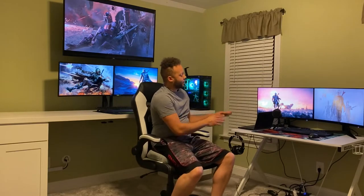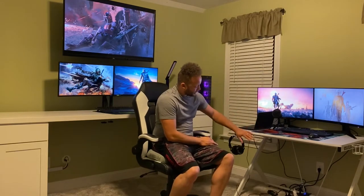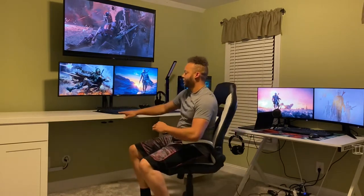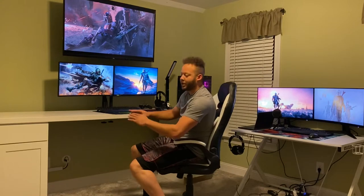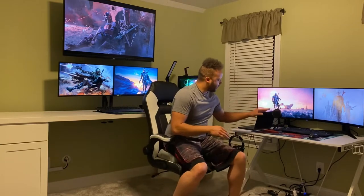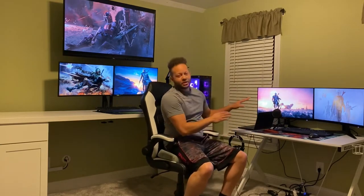Hey, what's going on guys, welcome back to the channel. In today's video I'm going to show you how to organize your desk setup. As you can see over here I got my desk setup and it's kind of messy — got wires hanging down. On my main desk setup everything is nice, clean, neat and orderly. I will make a video showing exactly what I did to that setup probably in the next couple weeks.